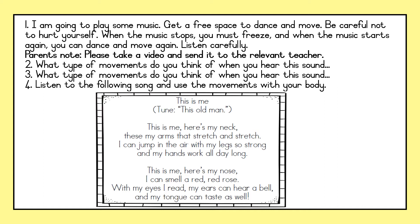Listen to the following song and use the movements with your body. I have also added the tune for you. Are you ready, friends? Listen carefully. This is me. Here's my neck. These are my arms that stretch and stretch. I can jump in the air with my legs so strong, and my hands work all day long. This is me. Here's my nose. I can smell a red, red rose. With my eyes I read, my ears can hear a bell, and my tongue can taste as well.